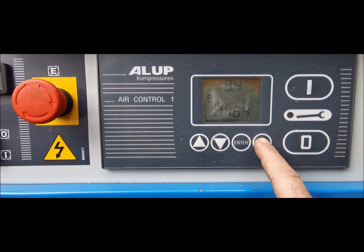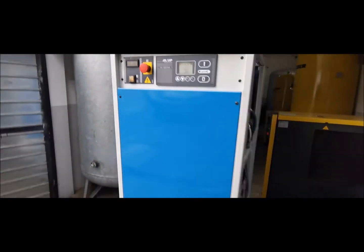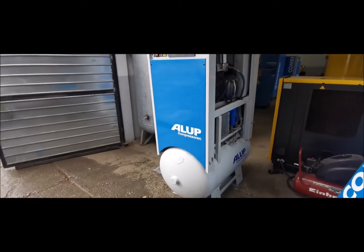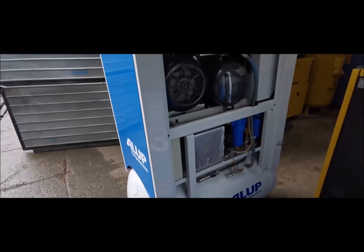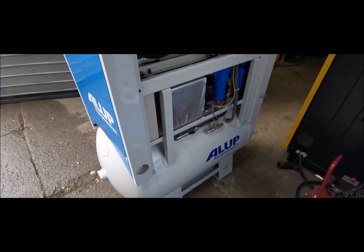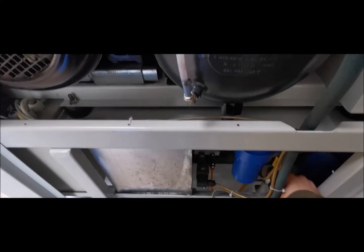It's rare that we get one of these, but this one is in pretty good condition. The receiver is under pressure currently, so I'll release a little bit just to get the compressor to start.